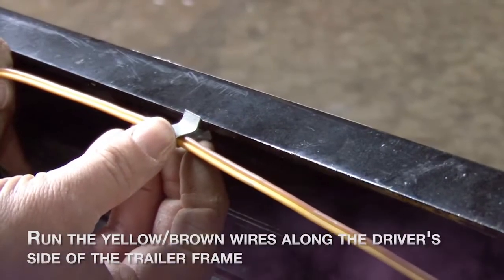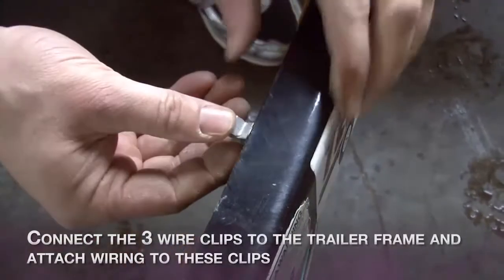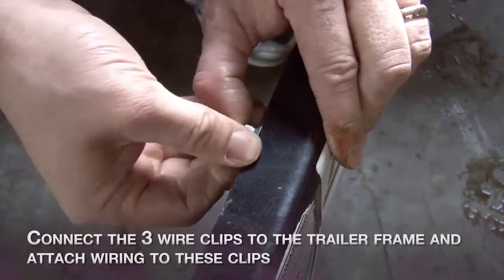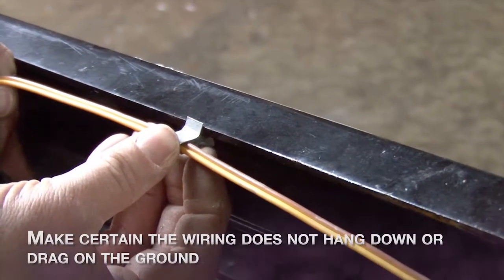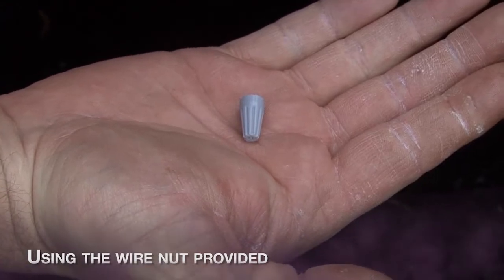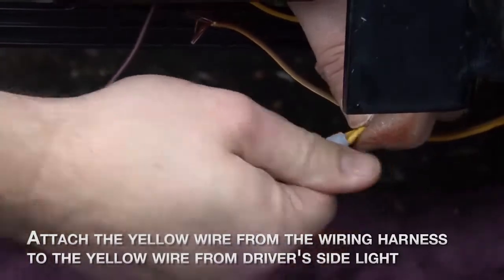Run the yellow and brown wires along the driver side of the trailer frame. Connect the three wire clips to the trailer frame and attach the wiring to these clips. Make sure the wiring does not hang down or drag on the ground. Using the wire nut provided, attach the yellow wire from the wiring harness to the yellow wire from the driver side light.